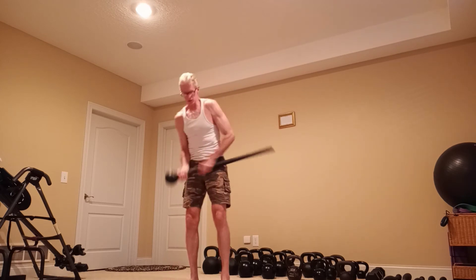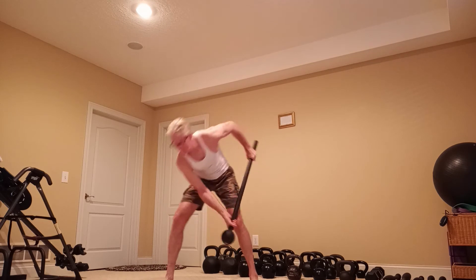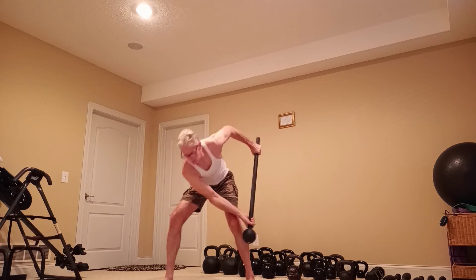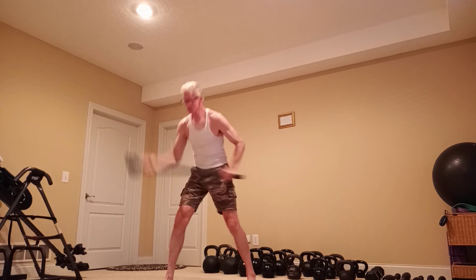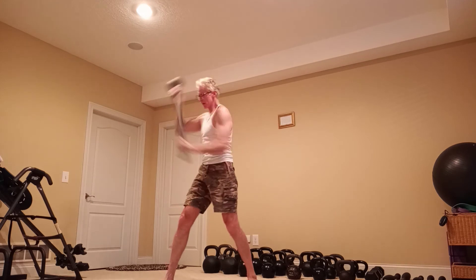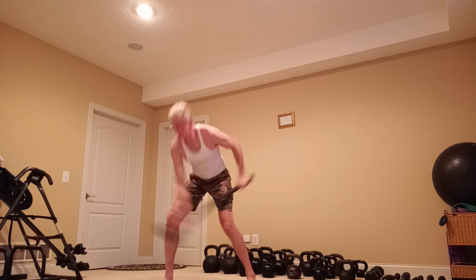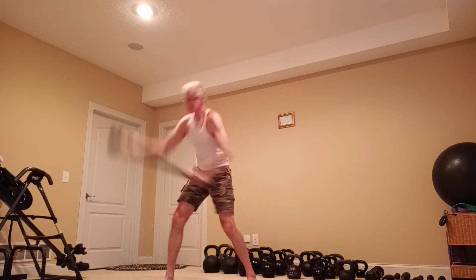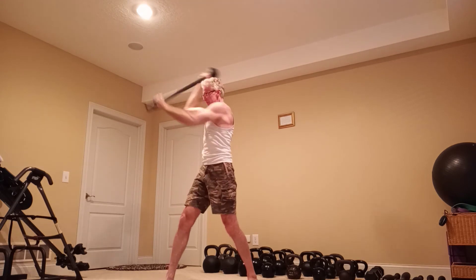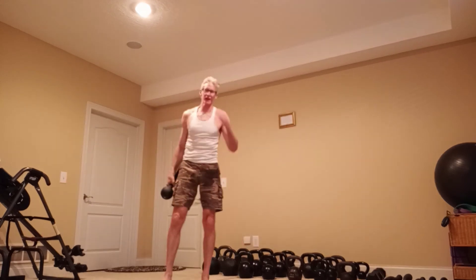And from the other side, it will look like this. This is good to do after you do some core work, abdominal work, because you're really rotating that core from a different angle, a different plane.